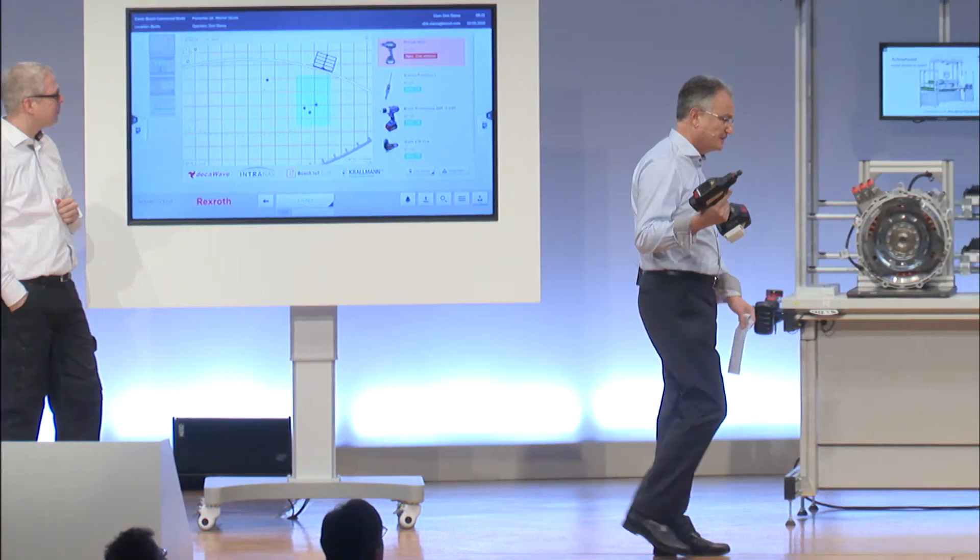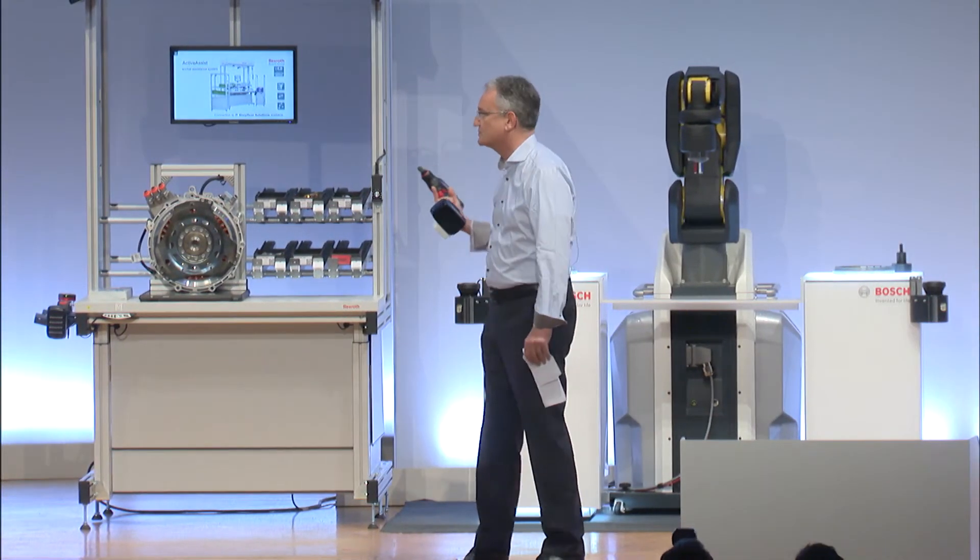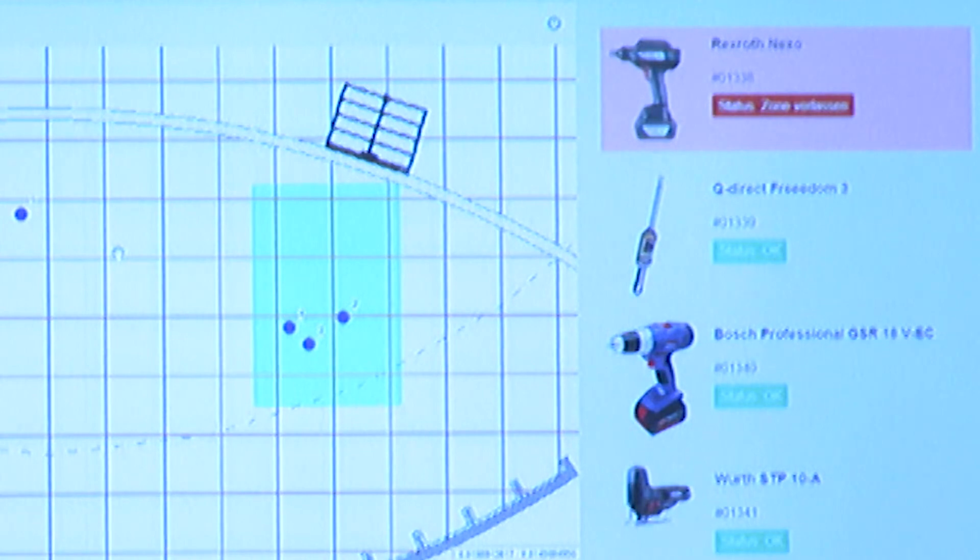Now I'm losing the fence because the tool has moved out of the area it is supposed to be in, and obviously the status of this tool has been set accordingly.